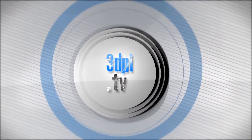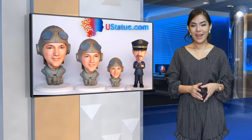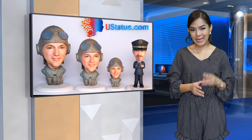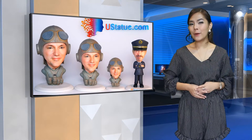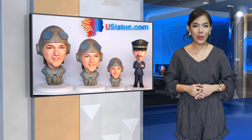Welcome to 3D Printing Industry News, brought to you by 3D Systems. A new startup, YouStatue, is offering an easy-to-use service to create quick 3D printed selfie statues and bobbleheads using only a single high-quality picture.